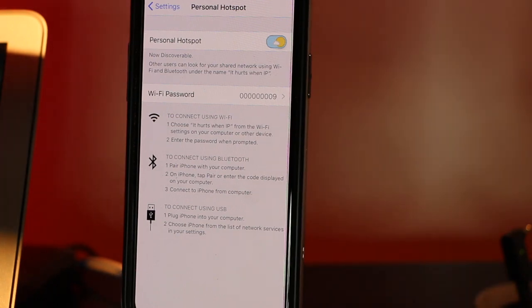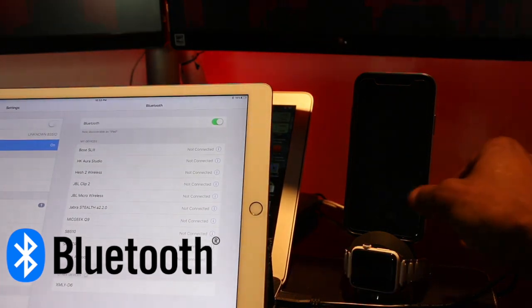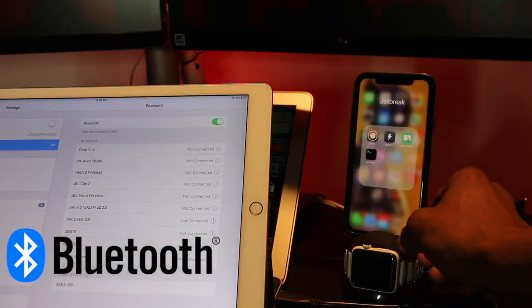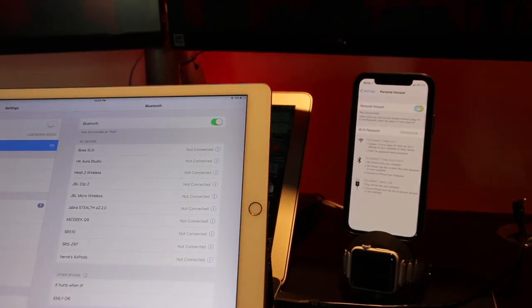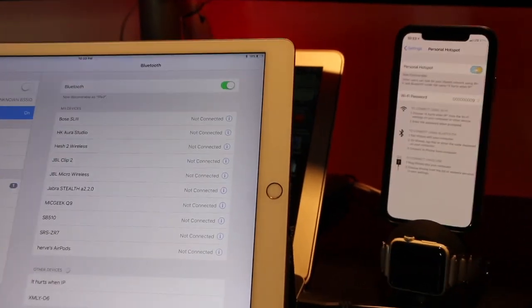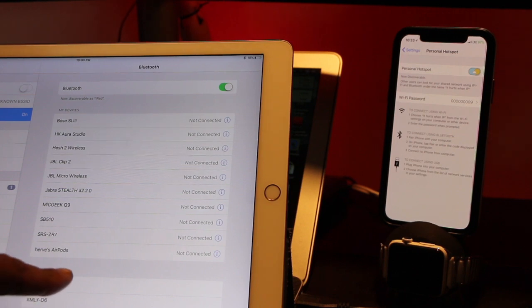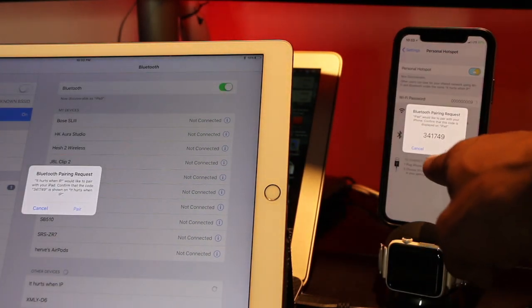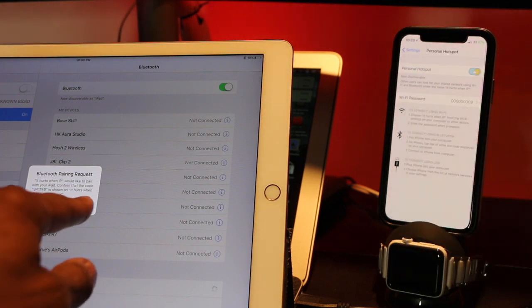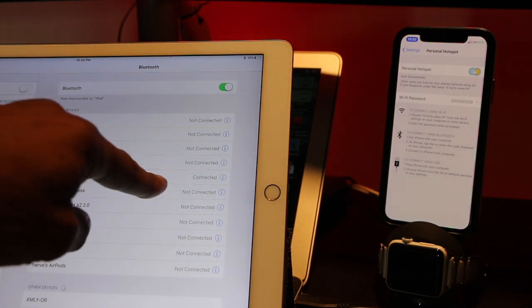I've deleted the Bluetooth connection so you can see exactly how it works. If you look at the bottom here, you'll see my phone listed with its IP address. Tap it and it will attempt to connect. It will ask you to pair — just hit pair on both devices and the connection is made. It's as simple as that.